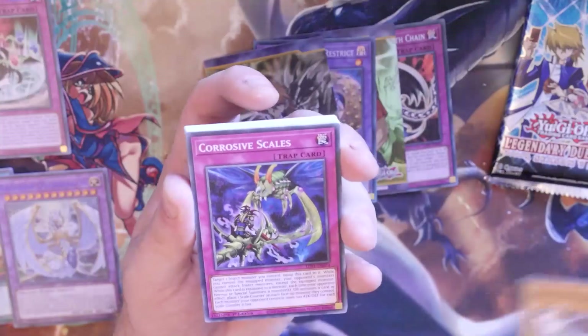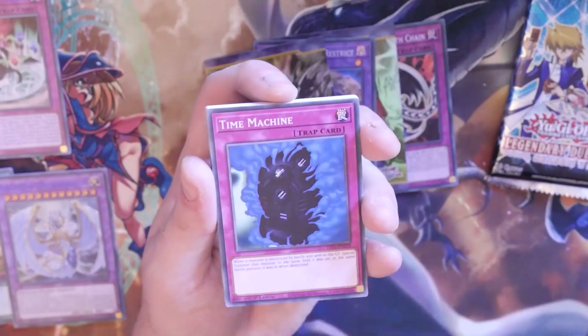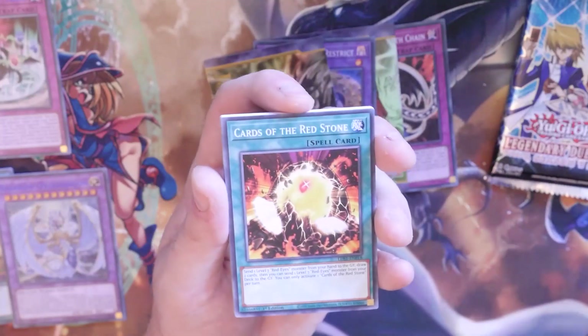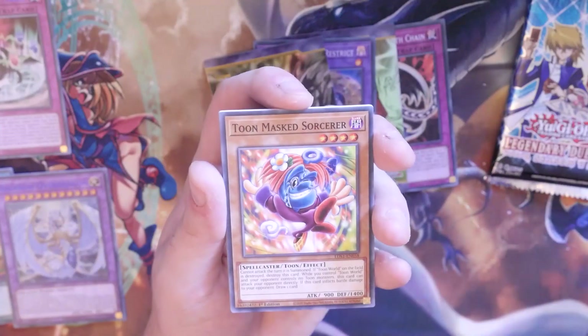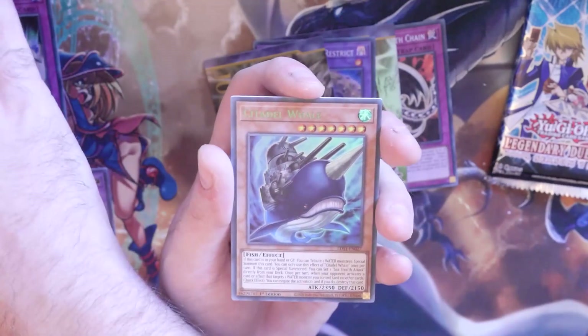On to our second one. We got Barrel Dragon, Corrosive Scales, Crystal Concave, Pegasus, Crystal Tree, Rainbow Path, Time Machine — go on, read your card. Cyber Dragon Dark, Toon Dark Magician Girl, Cards of Redstone, Infernal Fire Blast, Vichroid Connection Zone, Toon Masked Orcelor, Cyber Dark Inferno. Black Illusion Ritual and Citadel Whale — yay!